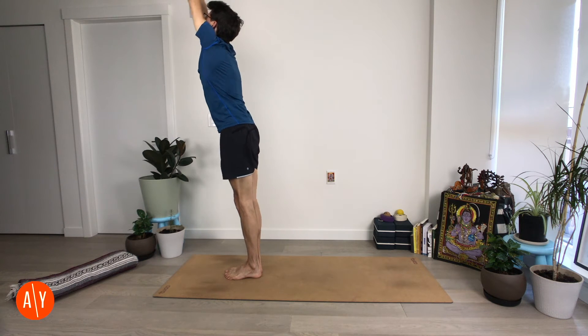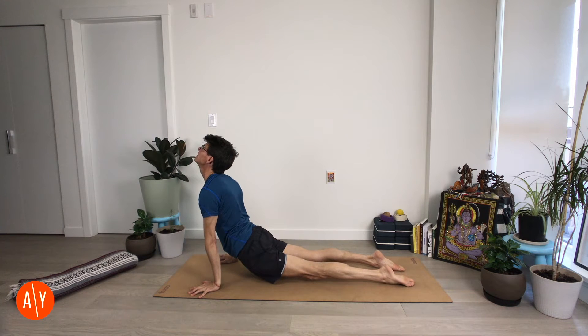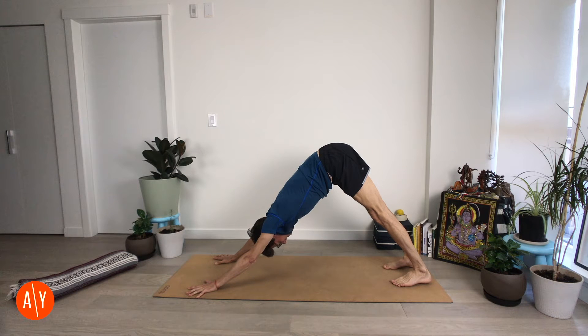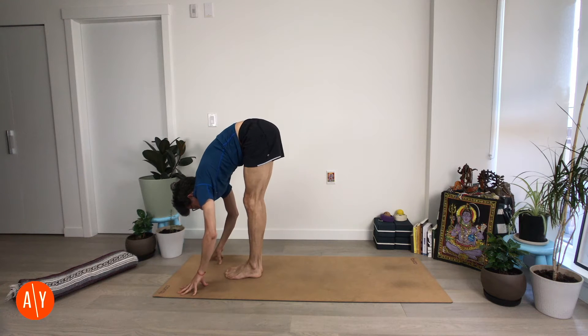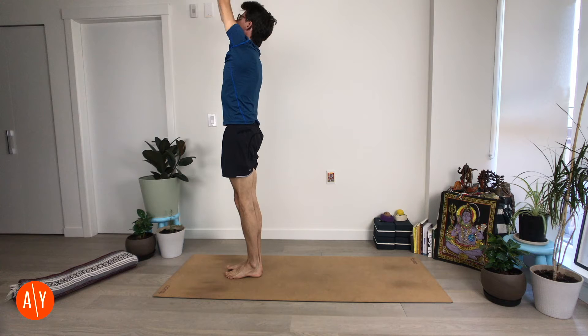Two more. Inhale up, exhale fold. Inhale lift. Exhale — Chaturanga Danasana. Inhale — Urdhva Mukha Svanasana. Exhale — Adho Mukha Svanasana. Squeeze your arms in a little — inhale. Squeeze your legs in a little — exhale. Bend your knees, lift your heels, look forward. Exhale and move forward with your breath out. Inhale — Ardha Uttanasana. Exhale — Uttanasana. Squeeze your legs in, stand up, reach up — inhale. Exhale — Tadasana.